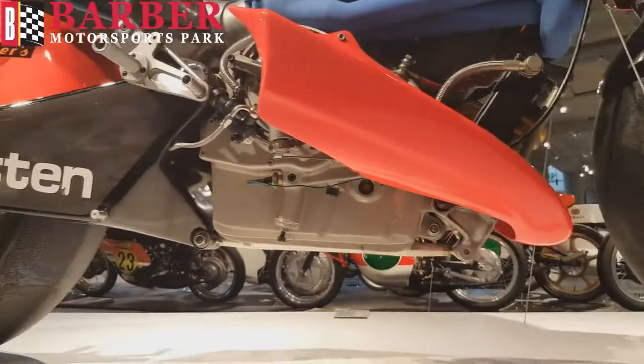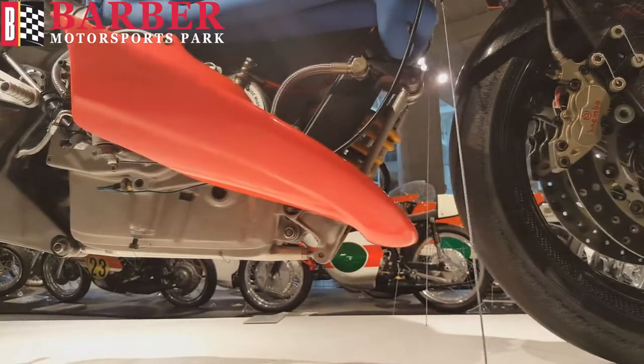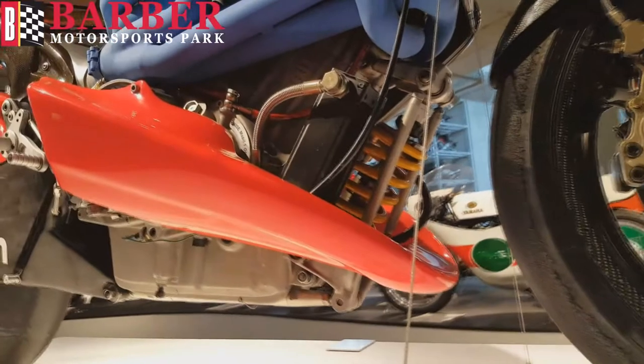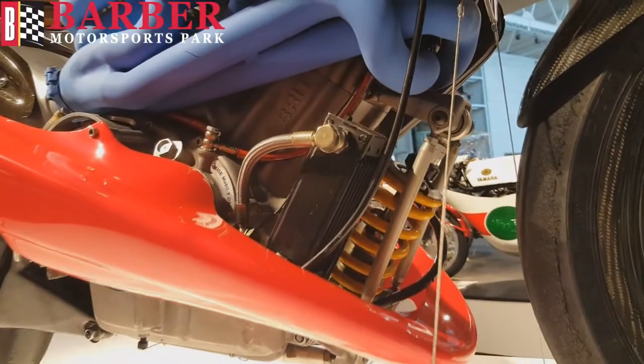The rear swing arm pivots off the back, using an underslung tension rod to transfer force to the front of the engine where the rear shock resides. The carbon fiber front wheel and fork are suspended on parallel wishbones.